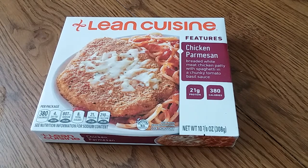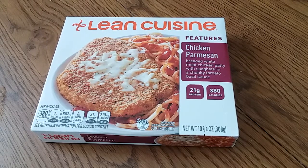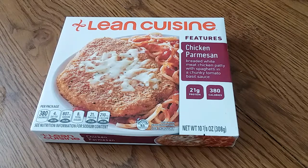Hi everyone, Swirl here. Back today with another review. Today I'm going to be doing Lean Cuisine Chicken Parmesan — it's a breaded white meat chicken patty with spaghetti and a chunky tomato basil sauce.